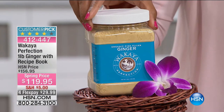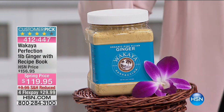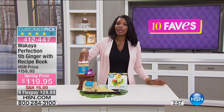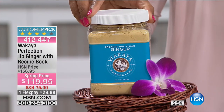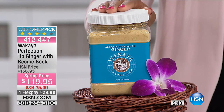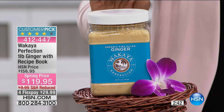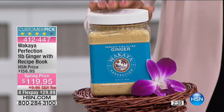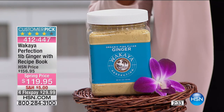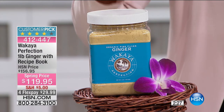What you're looking at is called Wakaya — the Wakaya Perfection Ginger. It's a pound of ginger from Waqaya Island in Fiji. You're getting a pound of certified organic ginger, which means no chemicals, no pesticides, no preservatives, no additives. These crops are nourished by the natural equatorial Fijian rainfall — that's what has nurtured the ginger root and created the ginger powder you see here.